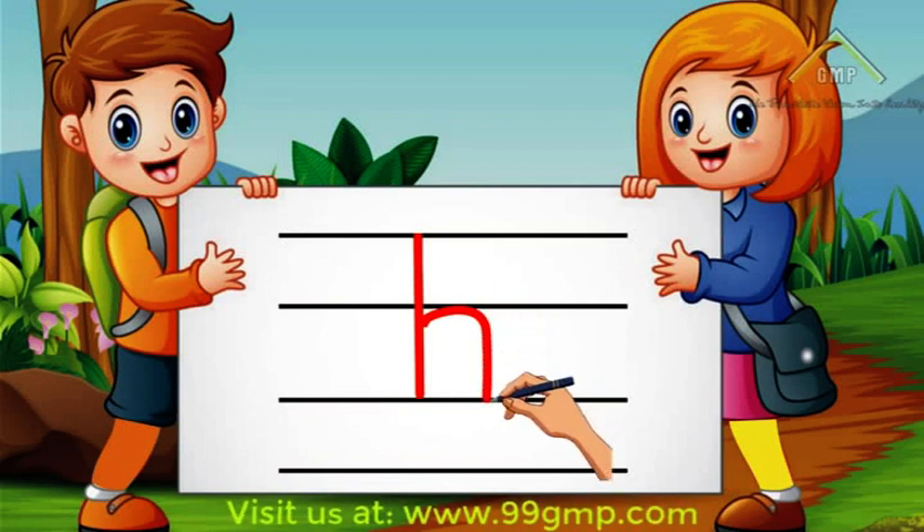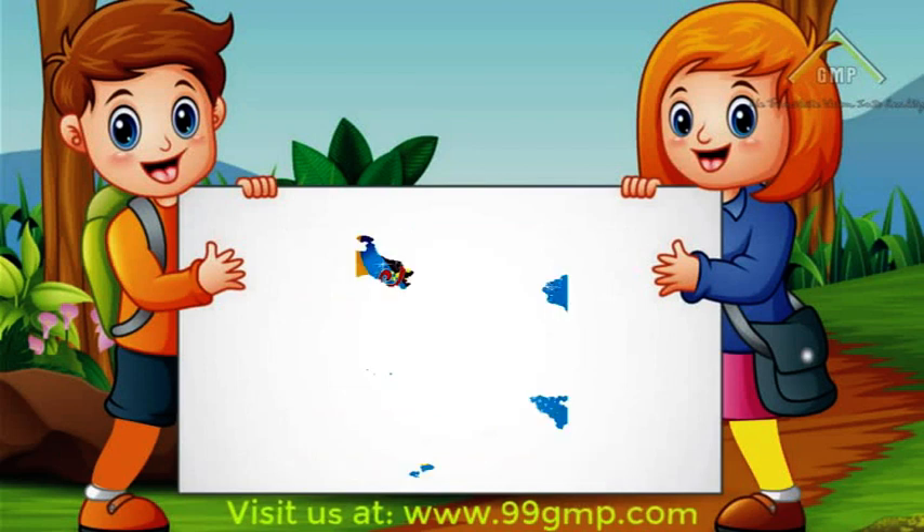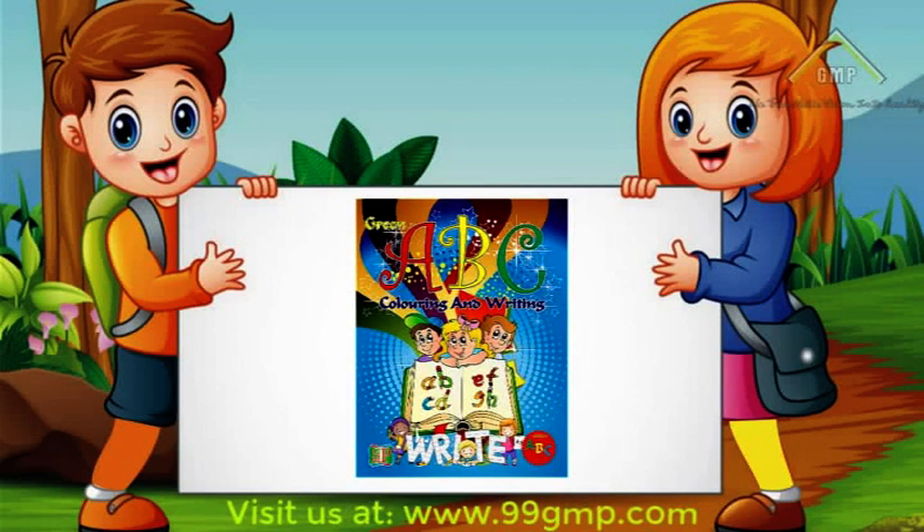Now you know how to write the letter H. We'll see you on our next video when we learn how to write the letter I.